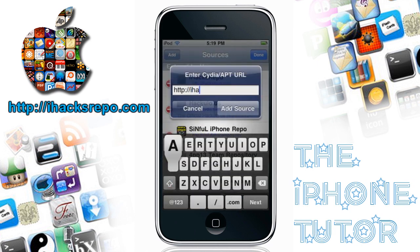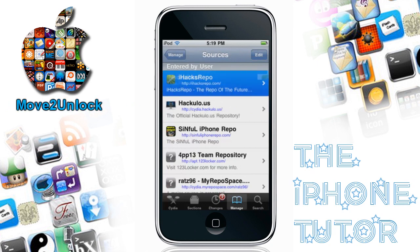Go over to Cydia and type in iHacksRepo.com. The difficulty is medium because we are getting two different things, but still pretty easy.